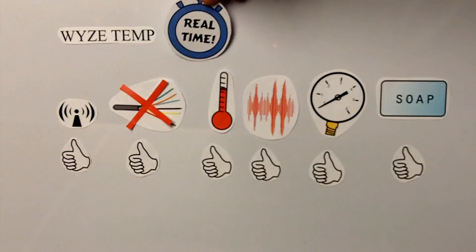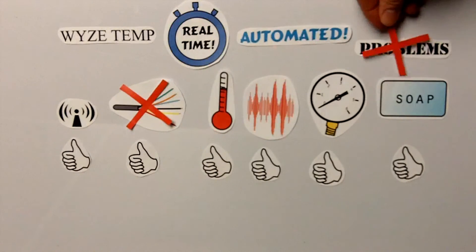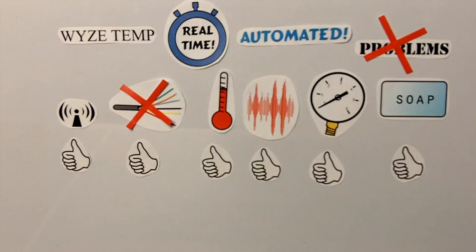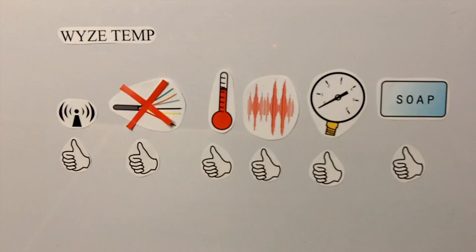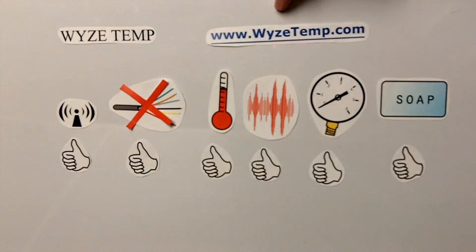In addition, Wisetemp provides real-time information as well as automated data logging. You can know exactly when a problem occurs and make the necessary adjustments without having to constantly be at the controls. To find out more, visit www.wisetemp.com. Thanks!